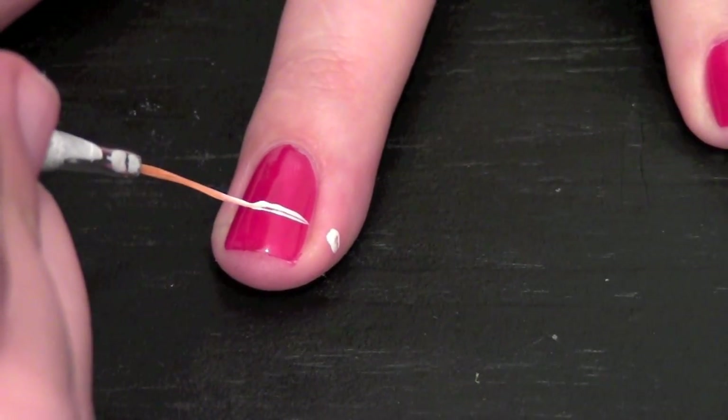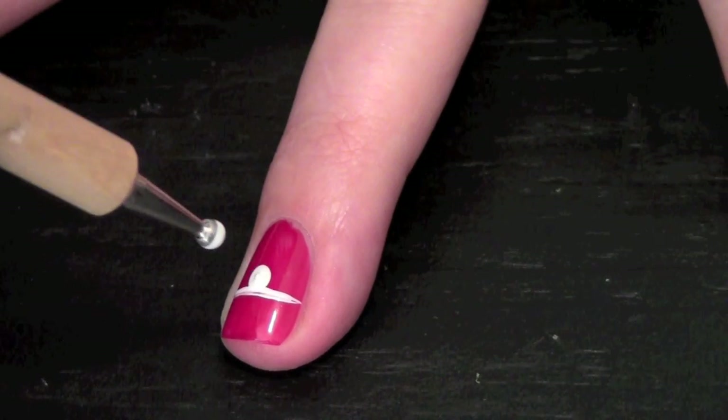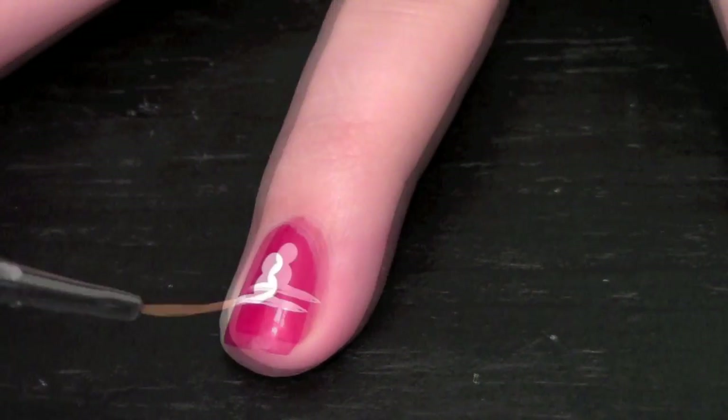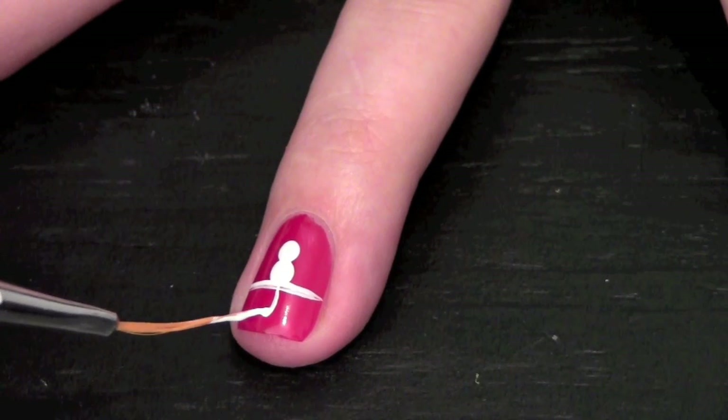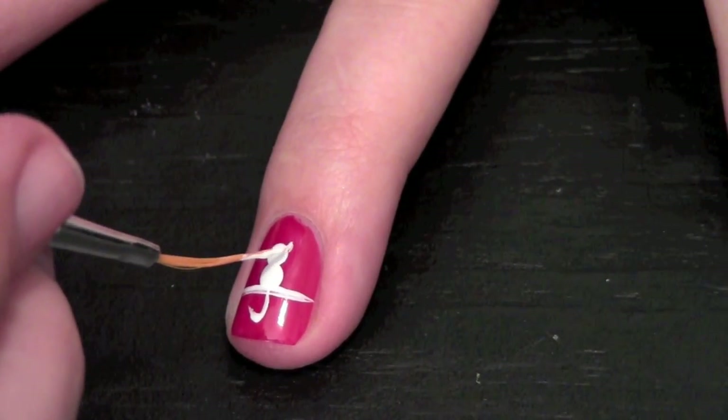The ring finger has my favorite design on it since I love cats. I added a cat using a large dotting tool with two dots. And with my thin nail art brush, I created a J for the tail and two little triangles for the ears.